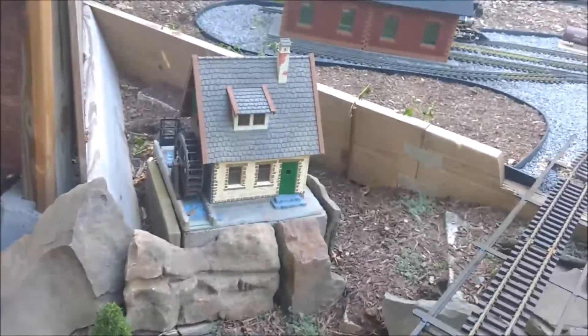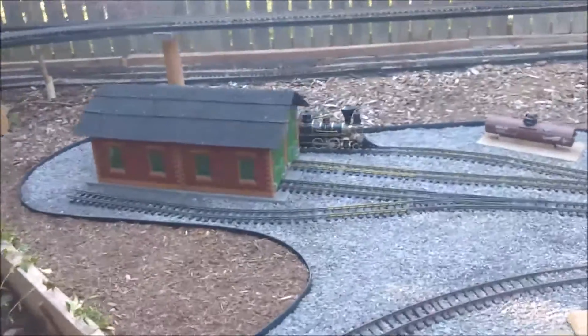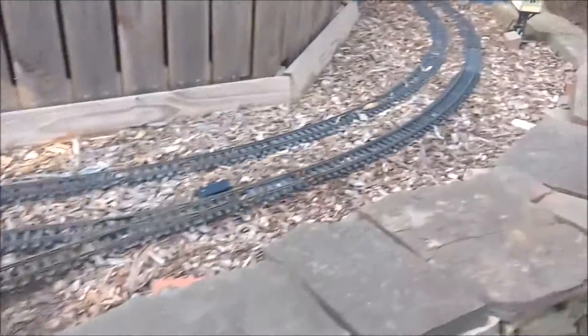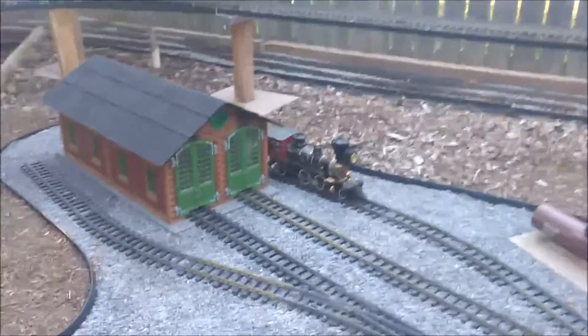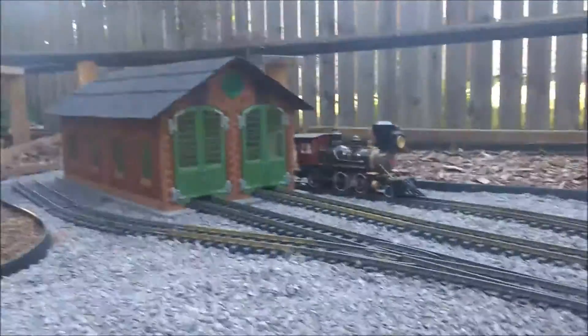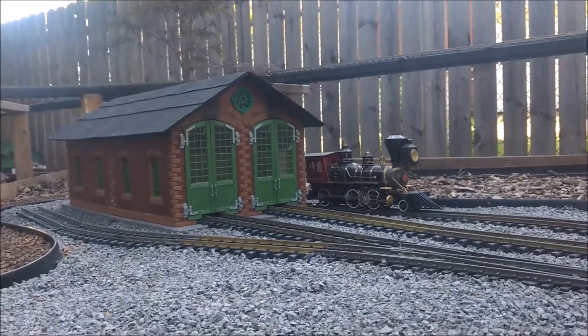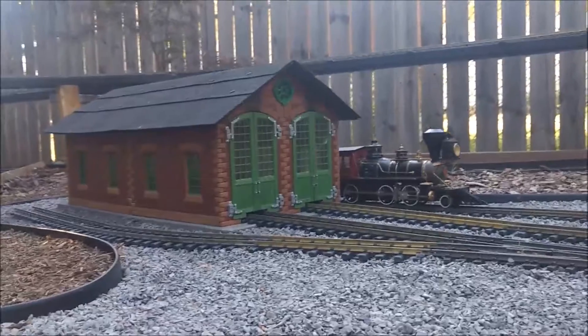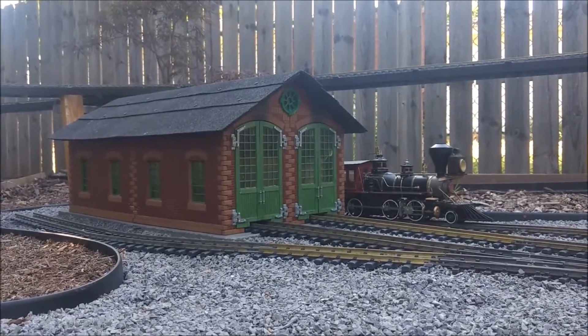I've got the water wheel in place — the water mill will eventually have real water flowing along and moving the wheel. I need more ballast and have to ballast the rest of the main line, but it's coming together. That's all I wanted to show for now — just the engine house. I think it turned out pretty nice, looks pretty sharp. I will see you next time, thanks.